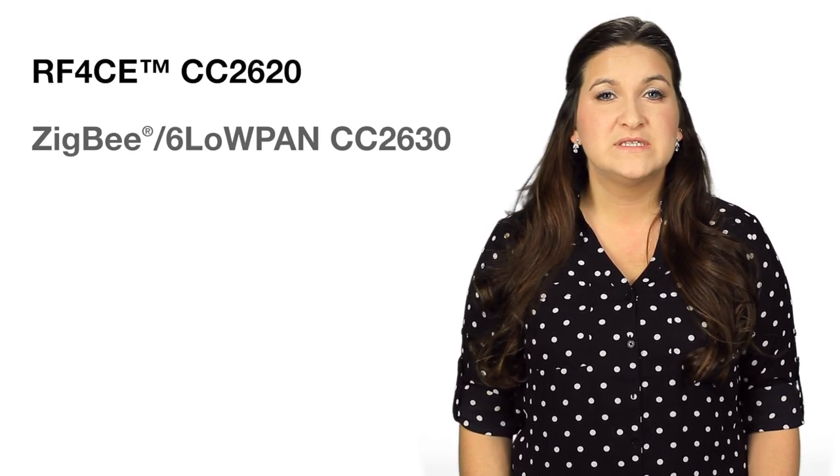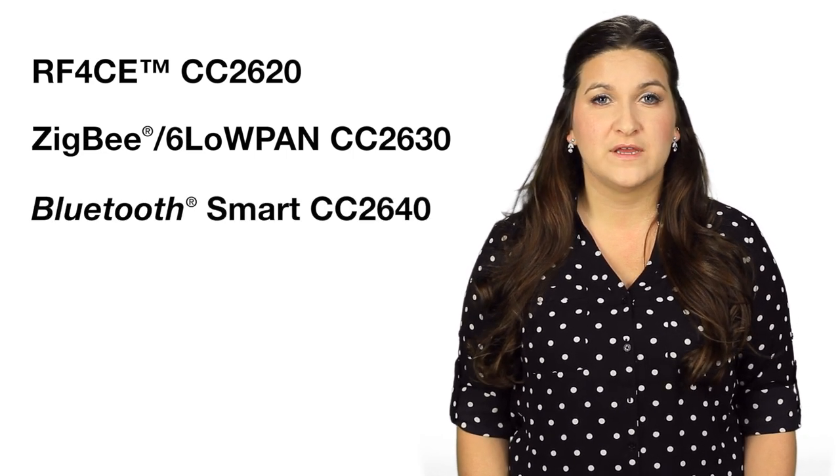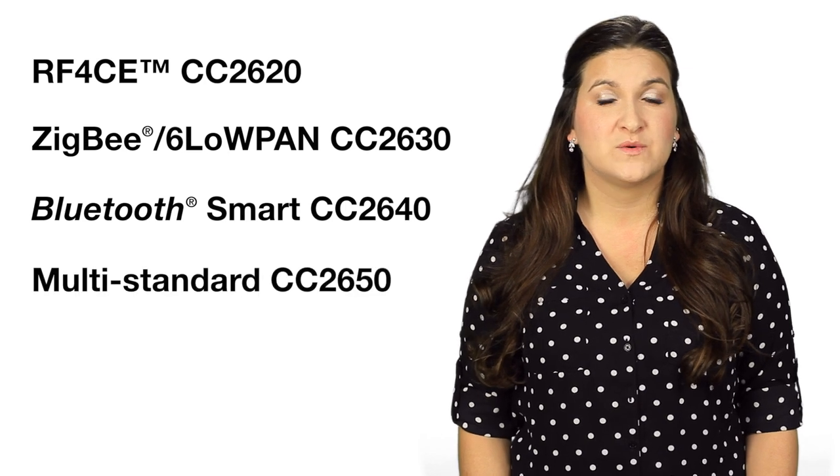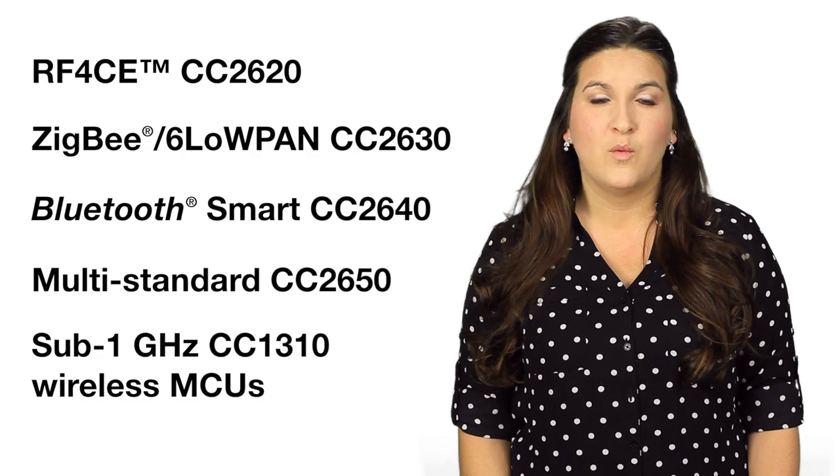The first devices being released in the SimpleLink Ultra Low Power Platform are the RF4CE CC2620, ZigBee/6LoWPAN CC2630, Bluetooth Smart CC2640, multi-standard CC2650, and Sub-1 GHz CC1310 wireless MCUs.